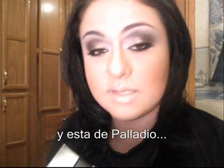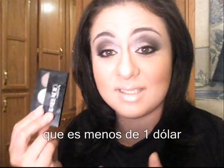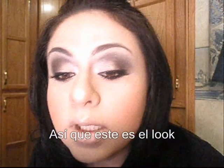And this Palladio one — I got it for 10 pesos, which is less than a dollar in Mexico, and I'm really liking it. It's very neutral, it's taupes. So this is the look. I put some falsies.